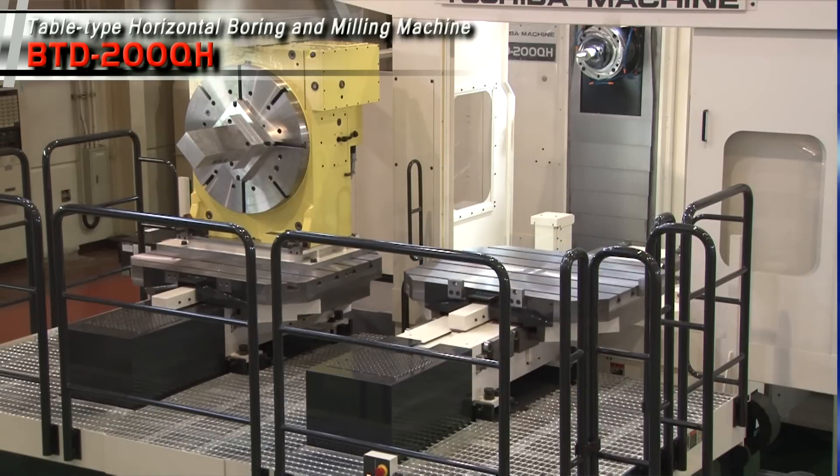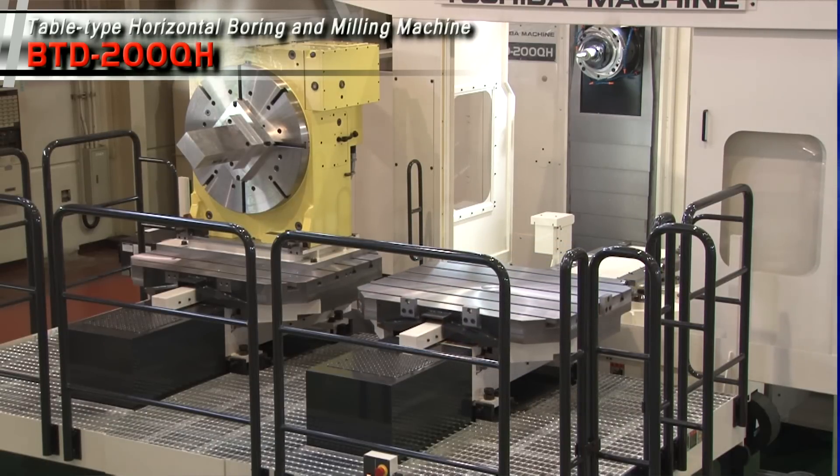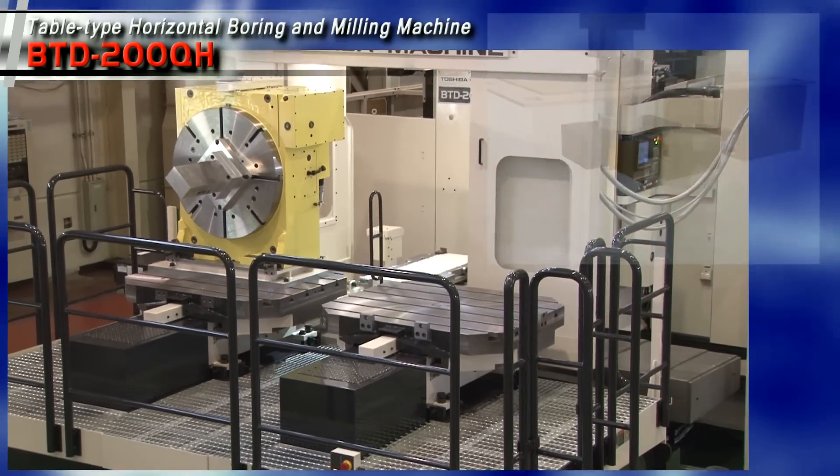5-axis operation is also available by supplementing a separate rotary table for the machining of complex workpieces.